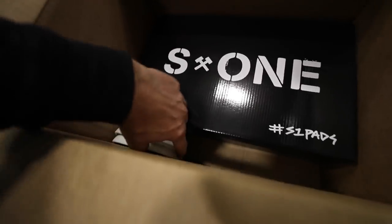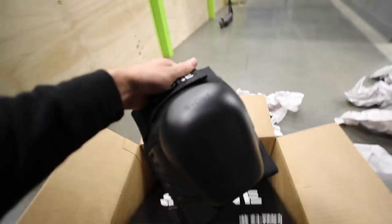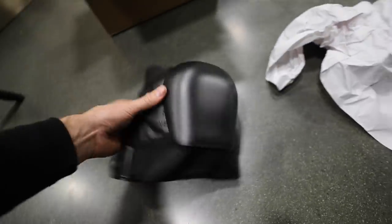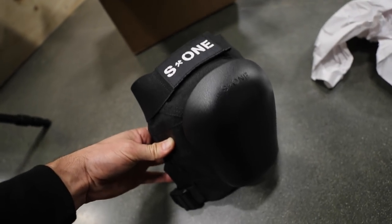S1, shouts out to you guys. But what is inside this package is not a helmet at all. Ladies and gentlemen, we've got the S1 knee pads in here. And these are not just any normal S1 knee pads.